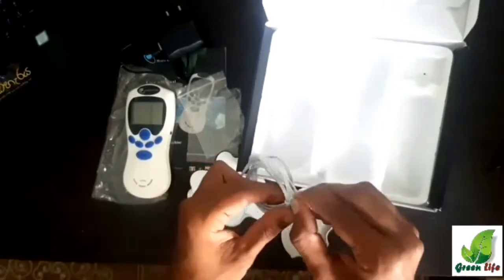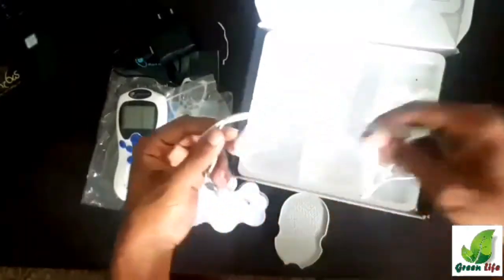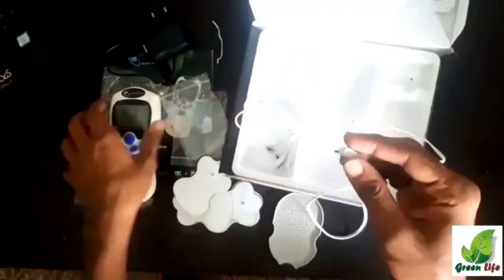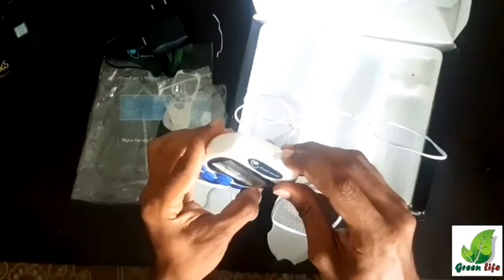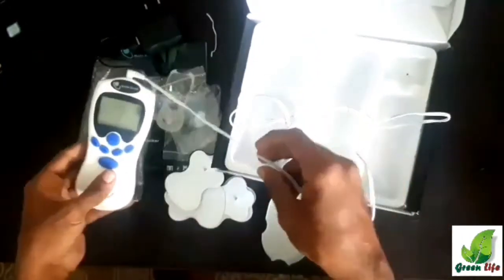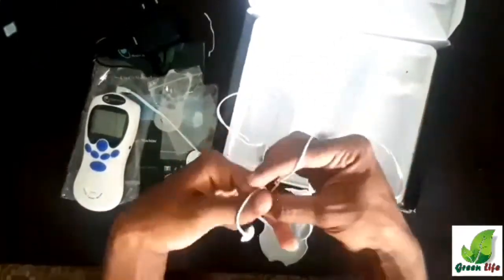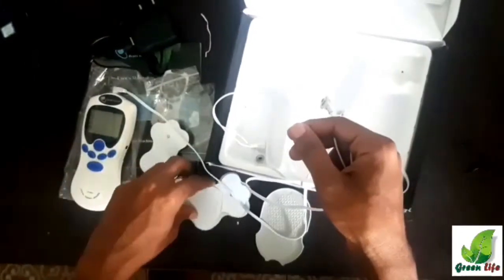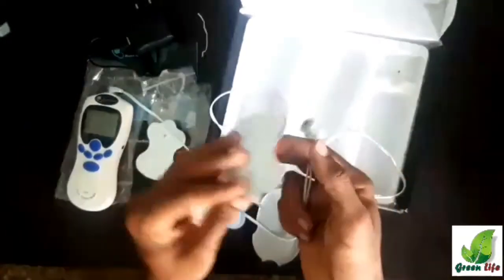Let's see how the device works. First we need to connect the wire to the device. Next, we take the gel pads and connect them to the wire. These pads are sticky — make sure your body parts are dry before sticking the pads on.